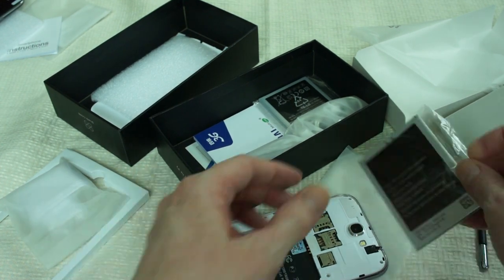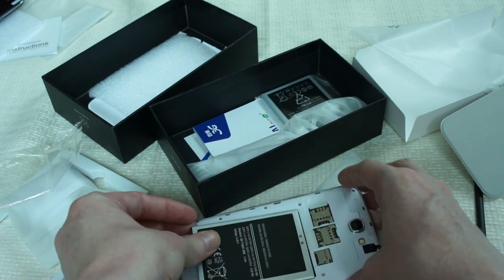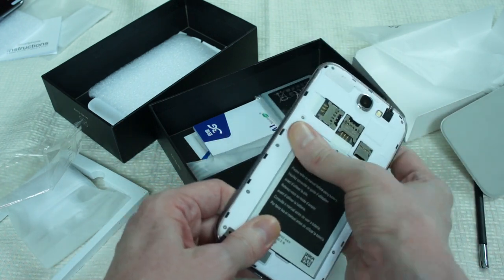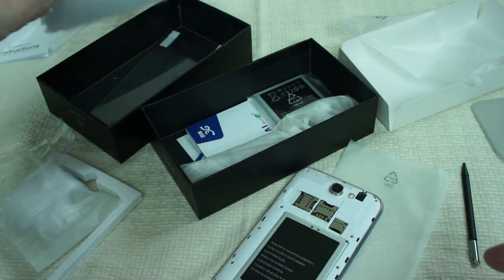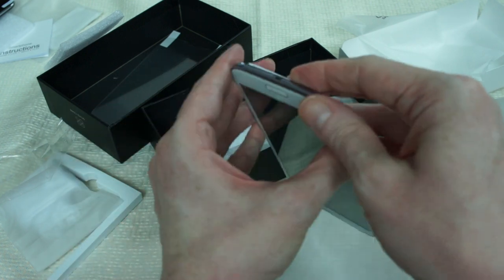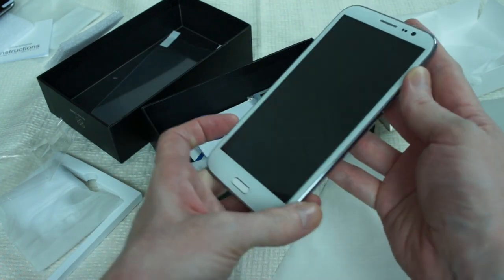Okay, so now it's all unboxed. Let's pop a battery in and load it up. There we go, that's all done. Put the stylus back in there. Let's power it on.